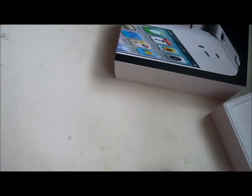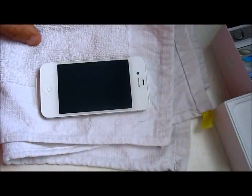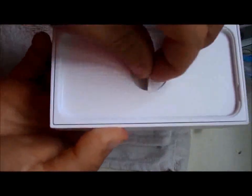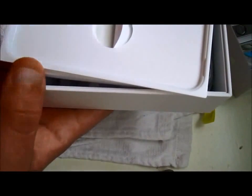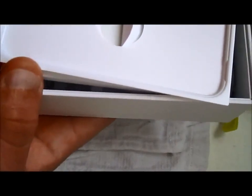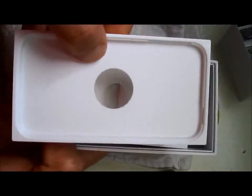Let's put that aside real quick so you can still see it in view. We can try to get it in a close-up. Here it is. There's the white iPhone 4. I put it on a little towel so we don't see anything. You know what comes in a regular iPhone 4 box. Anyways, this is what comes in the white iPhone 4 box.